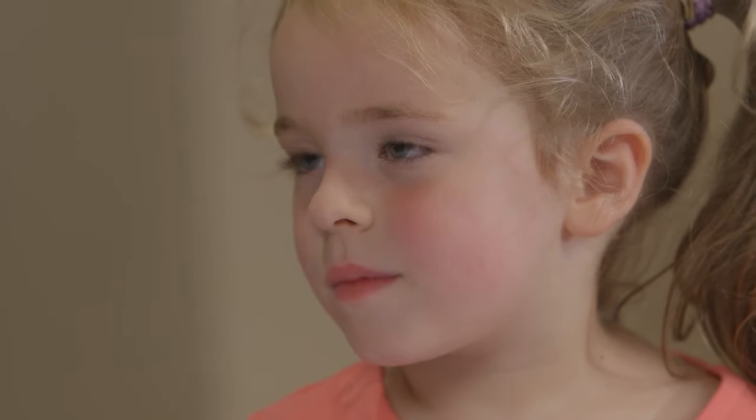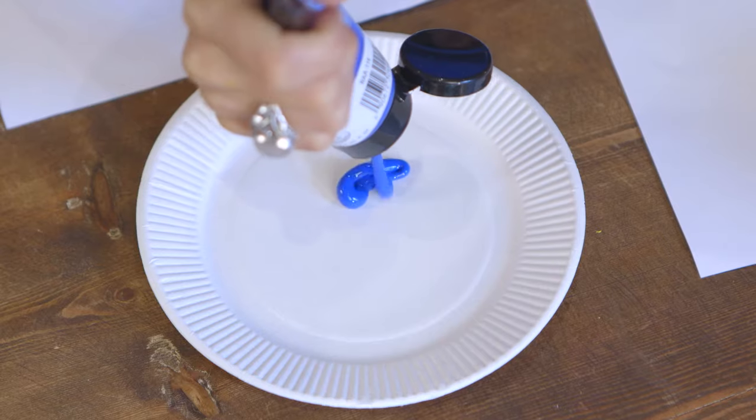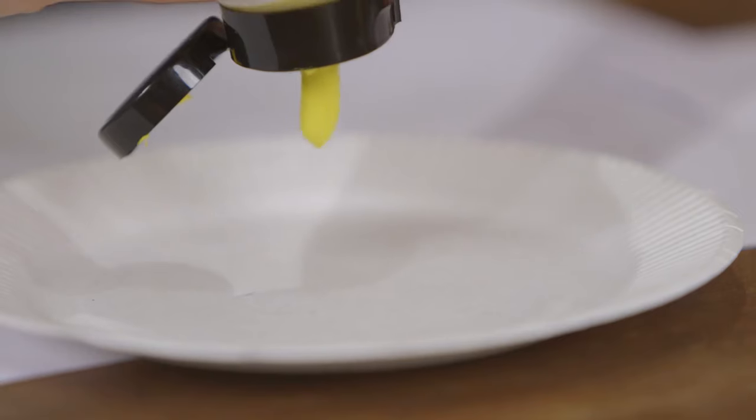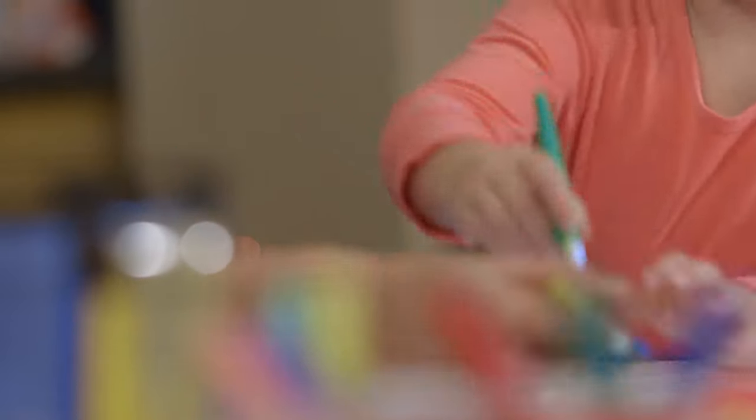So we're going to paint the inside. What colours are we going to need? Blue and yellow. Yeah, of course, brilliant. We need some blue for the sea and some yellow for the sand. Shall we start with the blue? We need lots of paint in there, don't we?